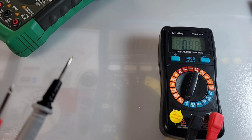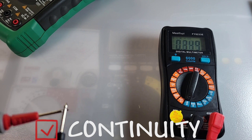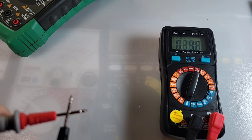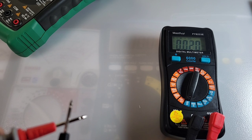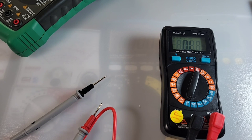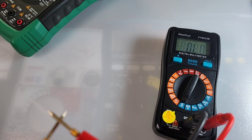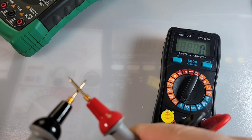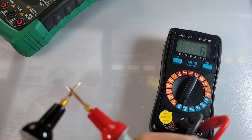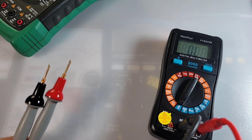Continuity time — default test probes, three, two, one. It's scratchy, not latchy — low, slow, and really crappy. Let's try the Probe Masters. Oh my god, that is like night and day — latched, loud, and fast. Holy moly, what a difference a set of probes makes.